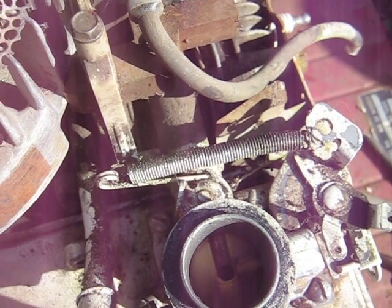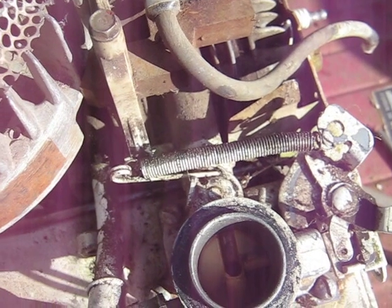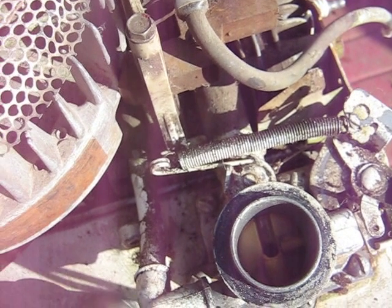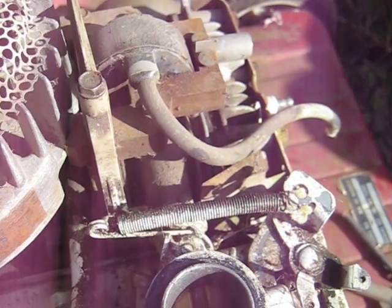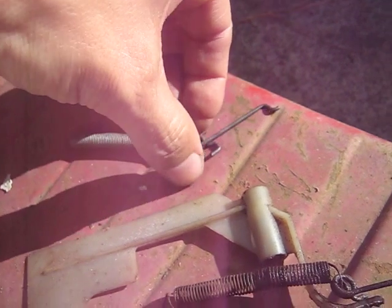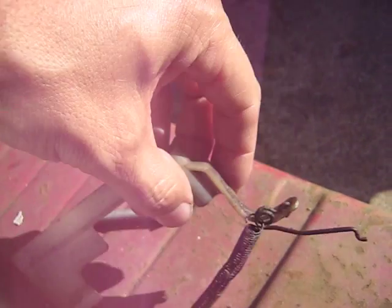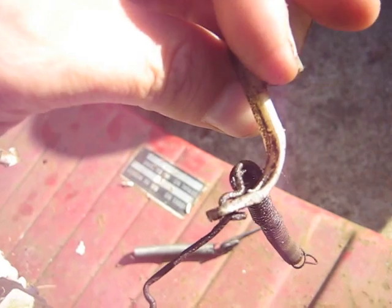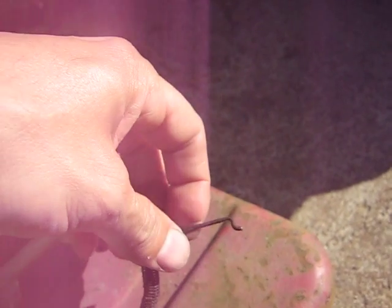I got a question about how the throttle linkage on a 3.5 horse Briggs 92908 — or this one's a 92502 — but as far as the throttle linkage is concerned it's all the same. So basically your throttle linkage from the governor consists of this long spring and a link, and this funny looking side of the link here goes in the governor arm, as you can hopefully see there. And then the other end of the link goes into the throttle.